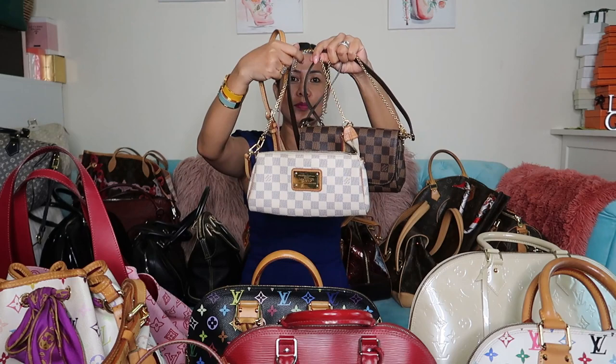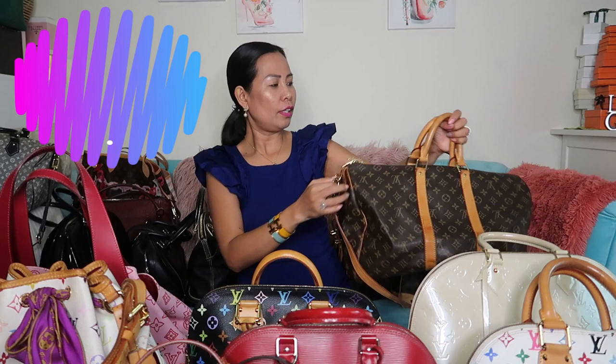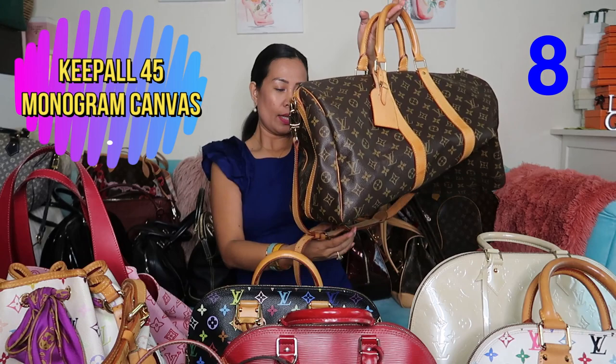Now we'll move on to my monogram collection. First is the Keepall 45. I normally use this as a hand carry when I travel, or you can use it as a gym bag. This is the Keepall size 45.